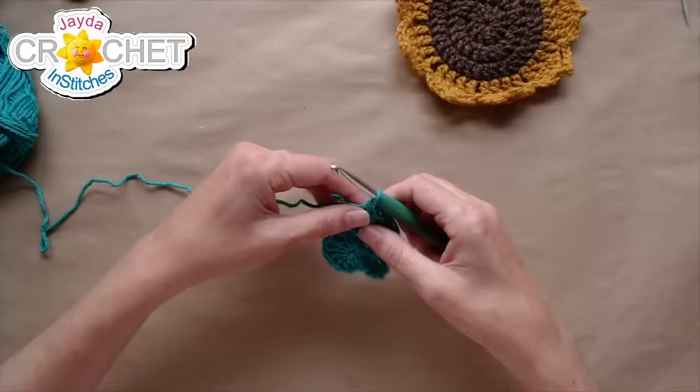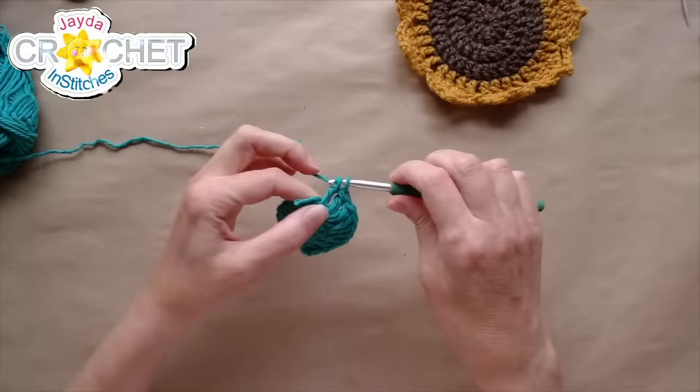I'm just continuing to add two double crochets into each stitch all the way around.